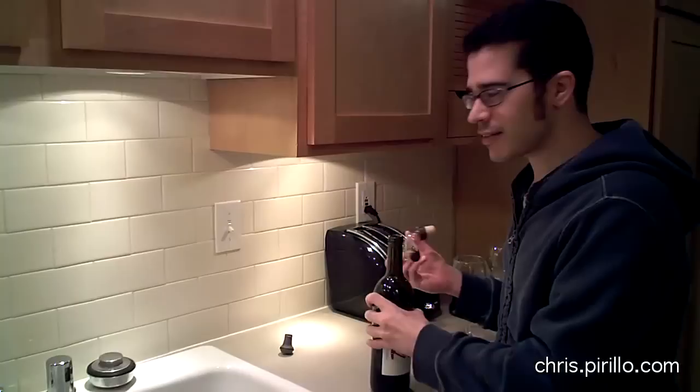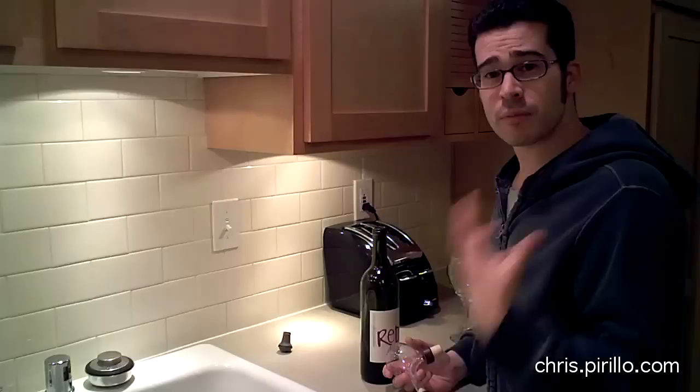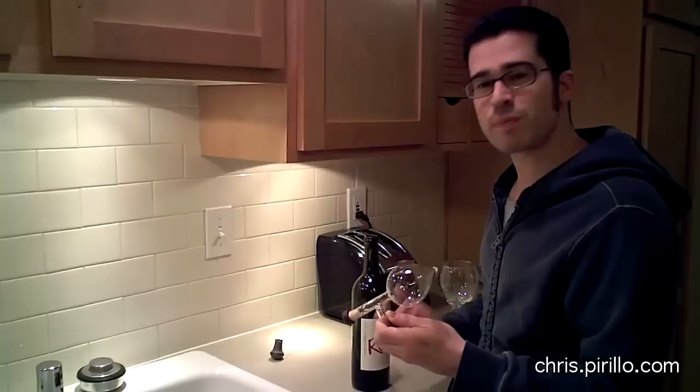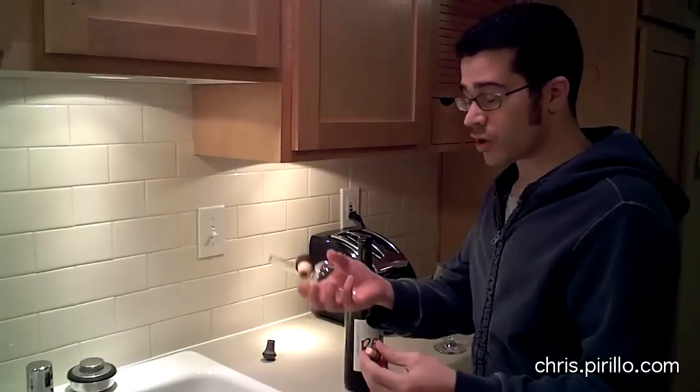Basically, what it is, is an aerator. So instead of pouring wine into a glass and drinking it immediately, you want the wine to breathe — red or white, more so on the red than the white. But if you decant the wine, it can take a long time. So the idea is that you could use an aerator to speed up the breathing process.